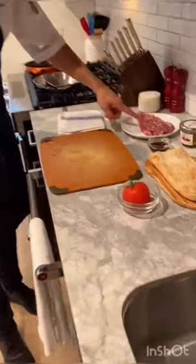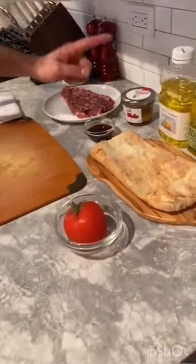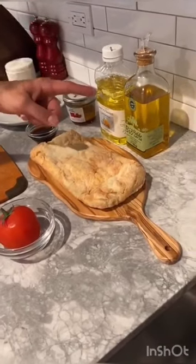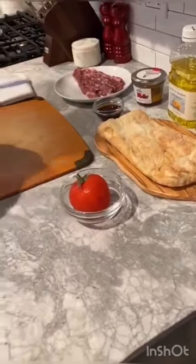For the recipe, we need a pluma iberica, piquillo peppers, vinegar, sunflower oil, olive oil, and bread and tomato. First, we have to preheat the oven to 400 Fahrenheit.